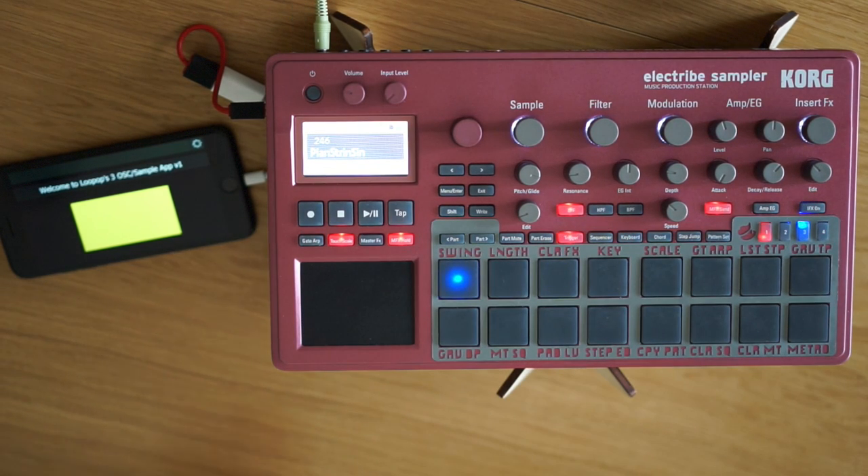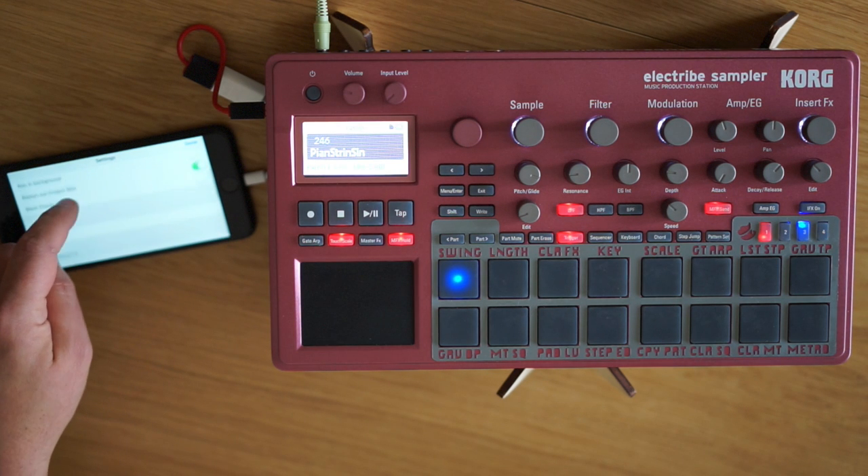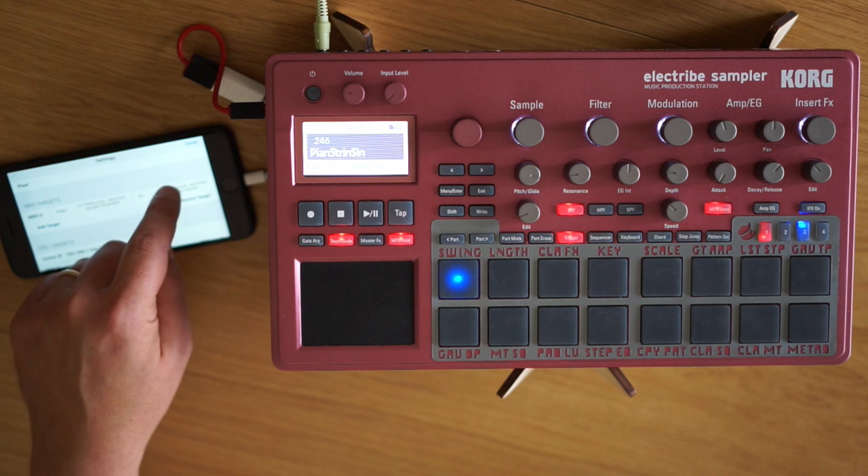What the app does is take any note you play on parts 1, 2, or 3 and loops it back on any one of the two other parts. The app works in an environment called Lemur, which you need to download from the app store.